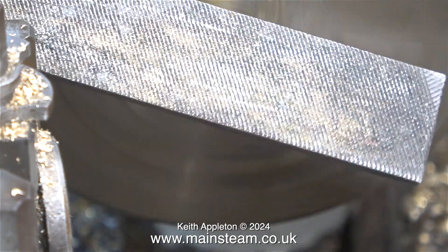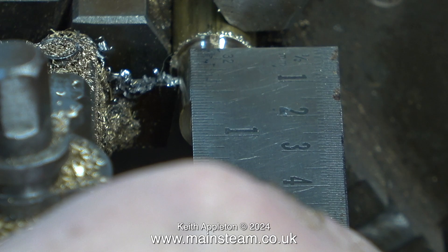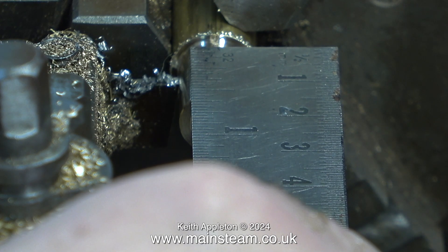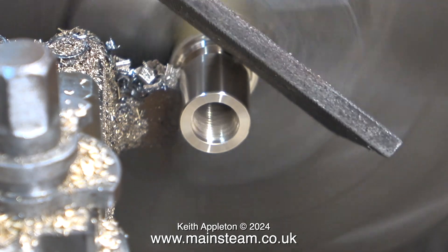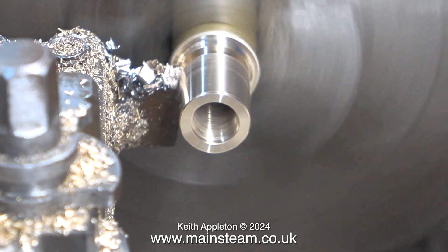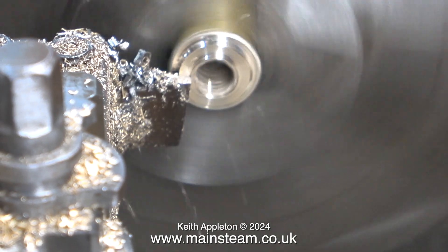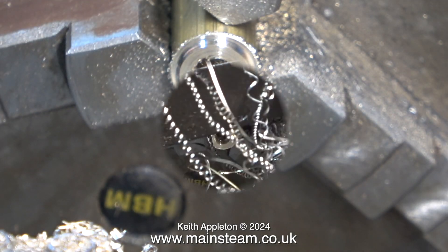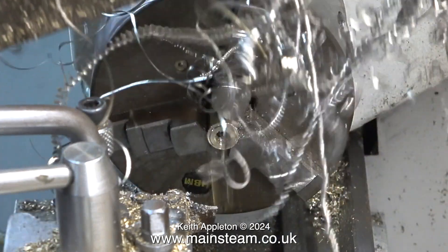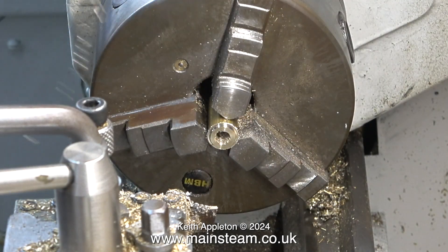Before parting off the component I beveled the edges with a file, then set the parting tool in position to cut the part to the length I needed. As soon as I got partway through the work I used the file to bevel the other end, then completed the parting off. The part fell into the chip tray — not a good idea, as leftover from the stainless steel machining there is quite a lot of very sharp stainless steel swarf. After this I used my vacuum cleaner to clean up the chip tray and surrounding areas.